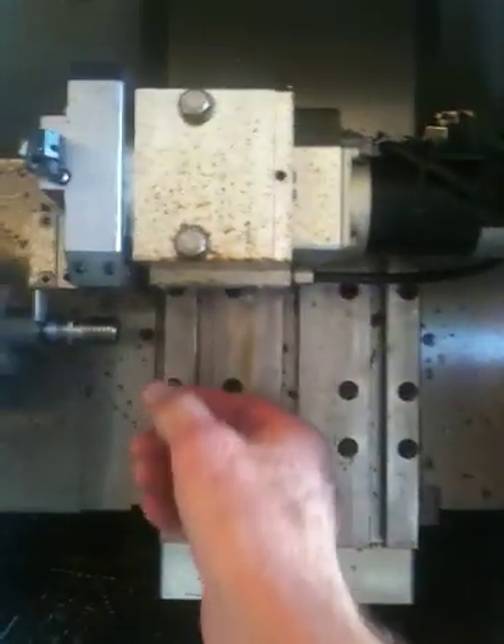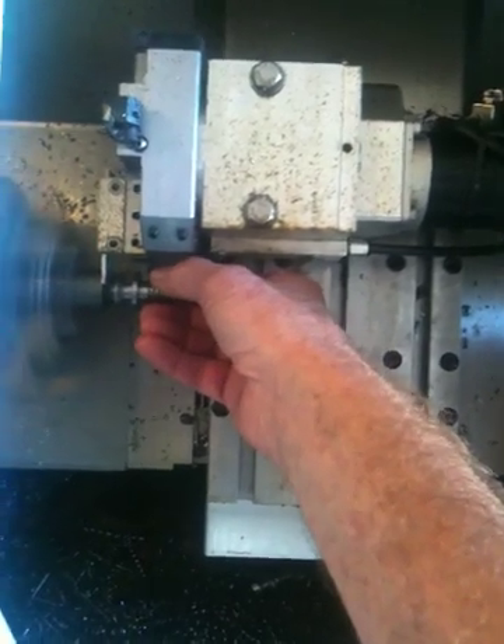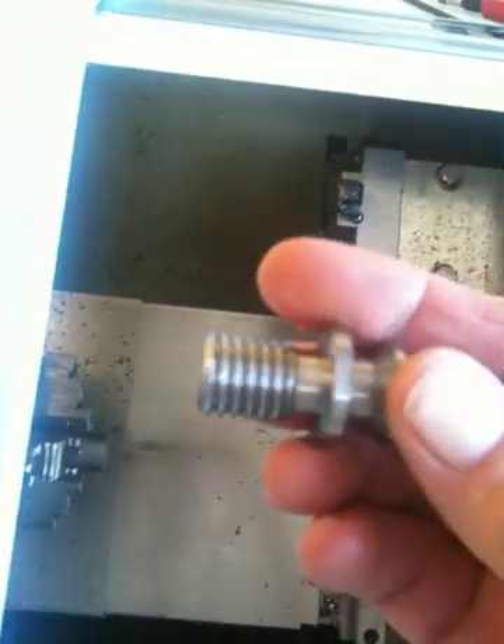Just before the part comes off, there's an arm that comes in and grabs the part. And you'll see that arm come in — yes, here it comes right now. So it parts it off and the arm grabs it, and we have a finished pull stud for a CAT 40 tool holder.